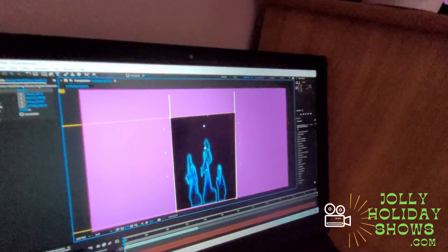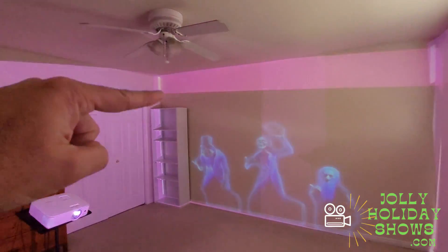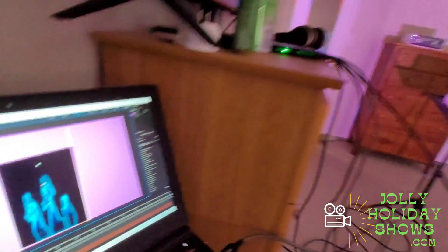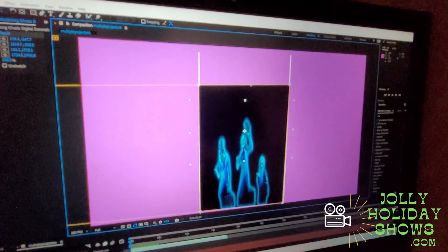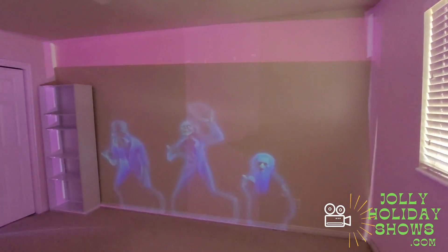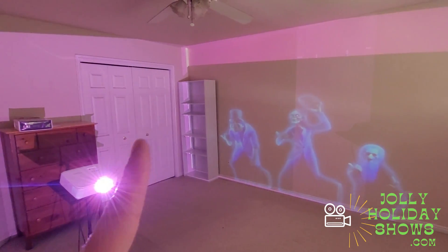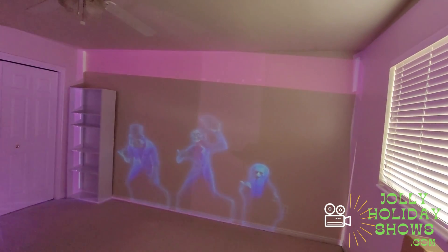Within Adobe After Effects, I did two lines as my mask on this simple test, which you can see in the corners. Then I used the Power Pin effect to pin the hitchhiking ghosts within that mask. On the computer it looks like everything is stretched, but by the time you project it, you get the right perspective. And then you could add another ghost over here, another over there, add some textures.